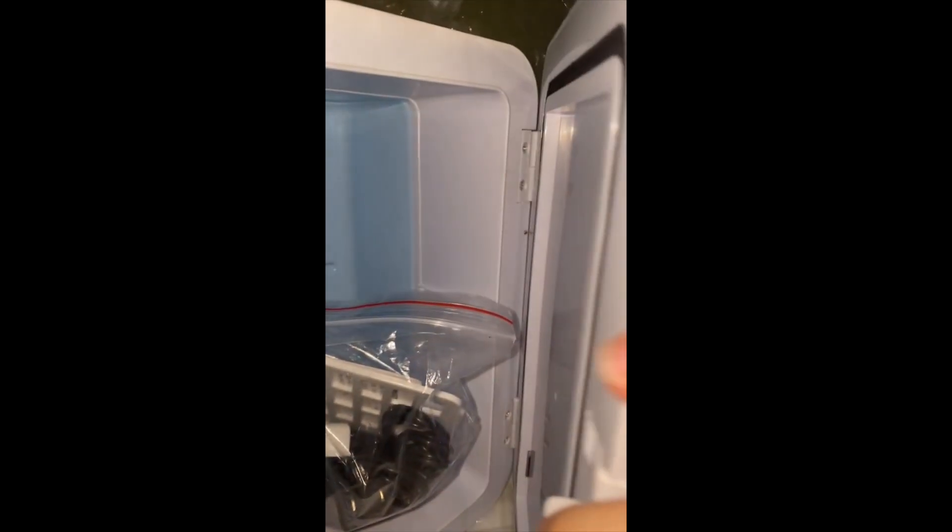Now for the big one — in this big Temu box I'm about to show y'all what we got. Y'all, this is the mini fridge from Temu! Oh my god, it's so cute — look at the door!